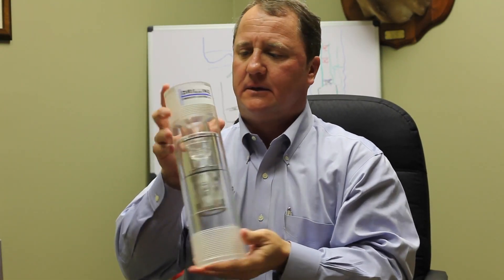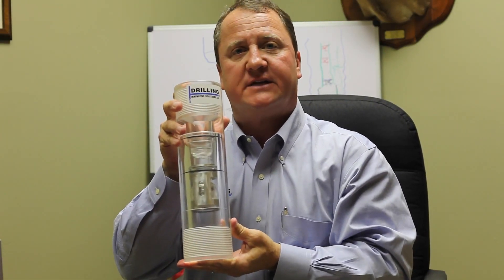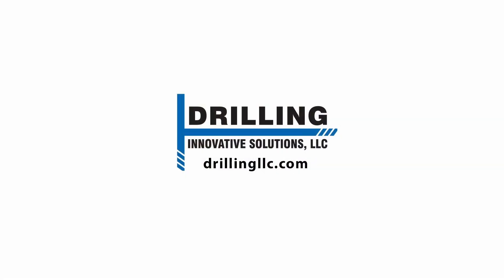And that is how the Sentinel drilling safety float valve is actuated. Thank you very much, everybody.